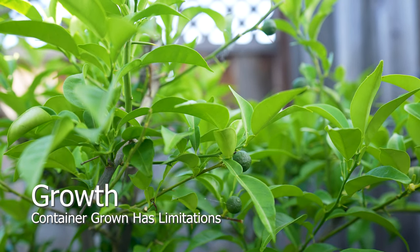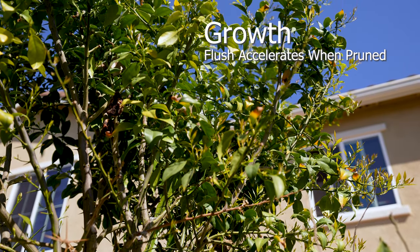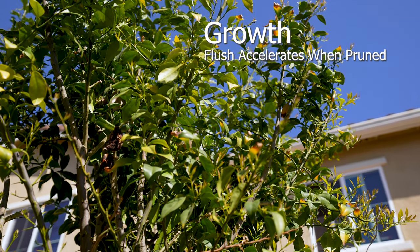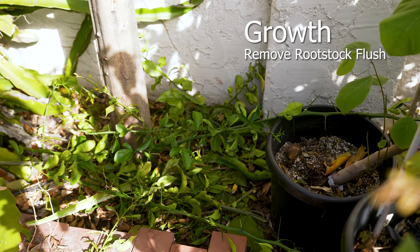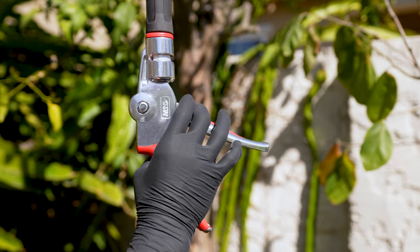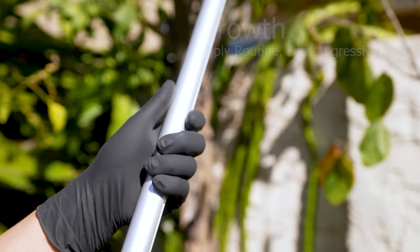Avoid fruit production in young trees — the quality of the fruit is extremely poor. Allow them to grow for two to three more years after grafting or purchase; your patience will be rewarded. Prune aggressively to encourage consistent growth and target the root stock where visible — if left unchecked, they will become invasive. Apply a similar routine to container-grown trees, but less aggressive.